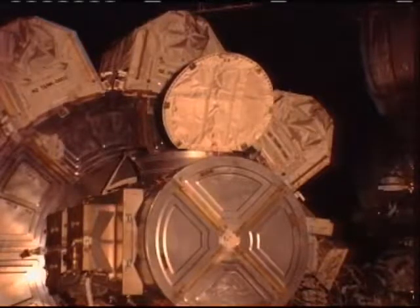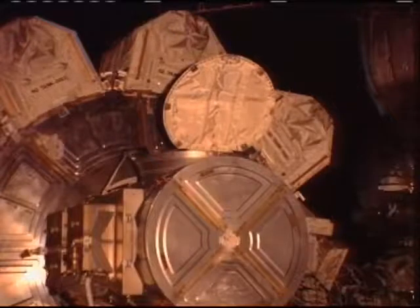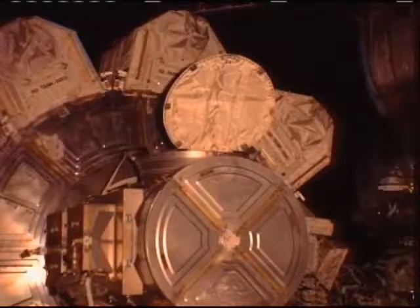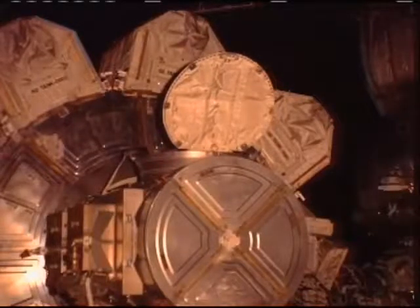We're in the post depressurization, and we're going to take on our DCM, take switch power to battery, stagger the switch throats, and expect a warning tone.